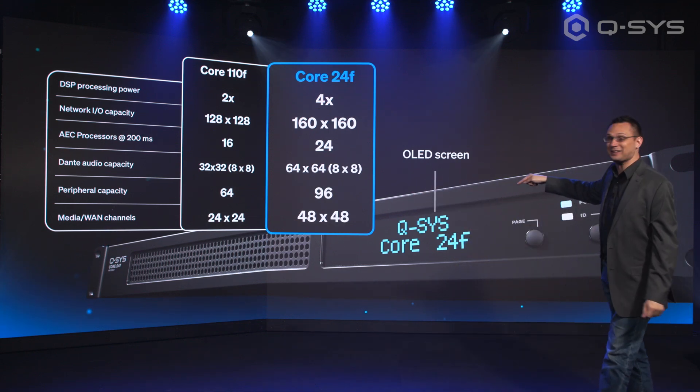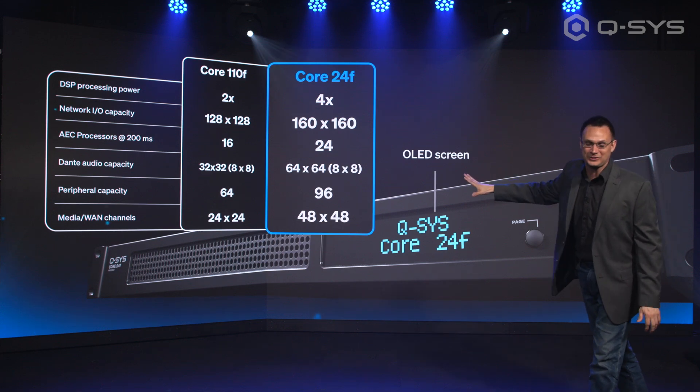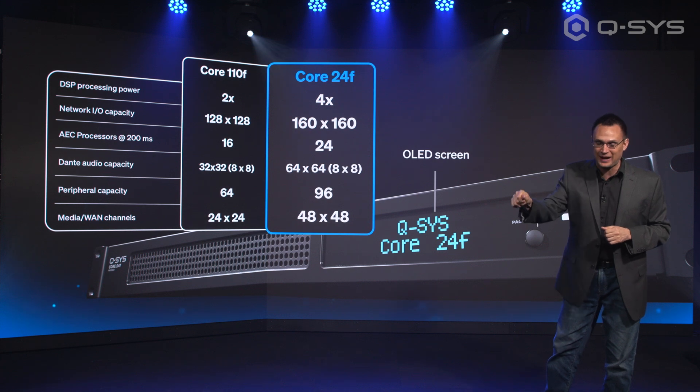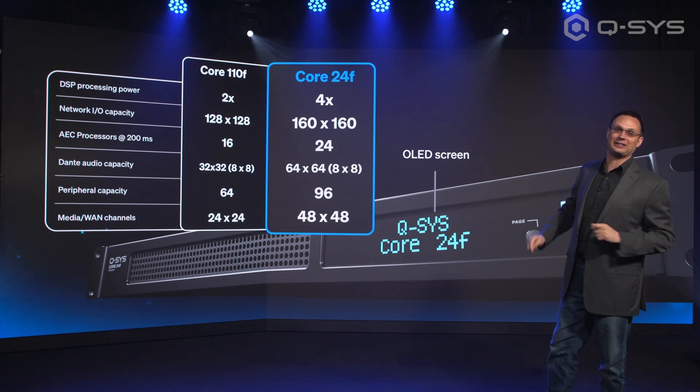The screen on the front is back as well. The screen that also disappeared during the pandemic — once again, if you need to go up to that Core and hit the ID button or cycle through, find the name, find the IP address, I'm very glad that one's back.